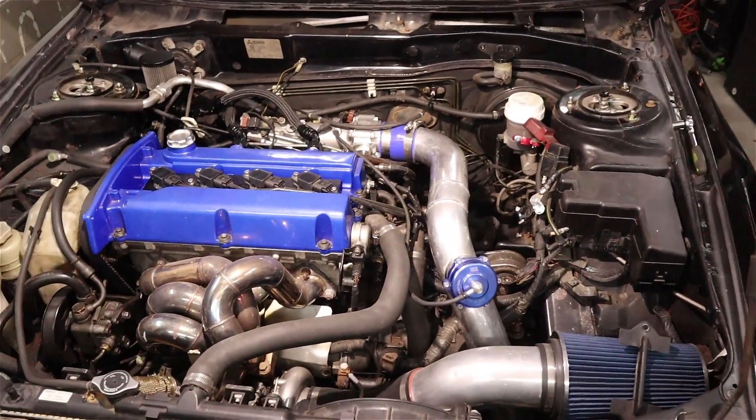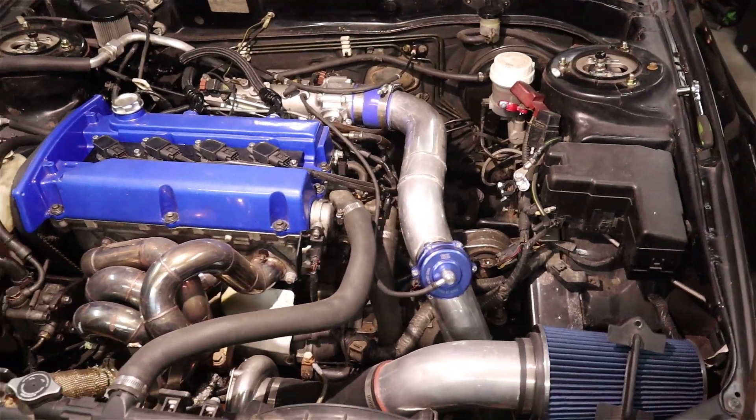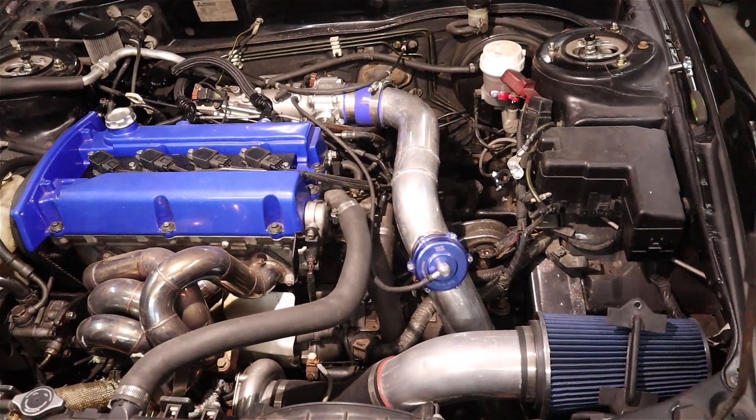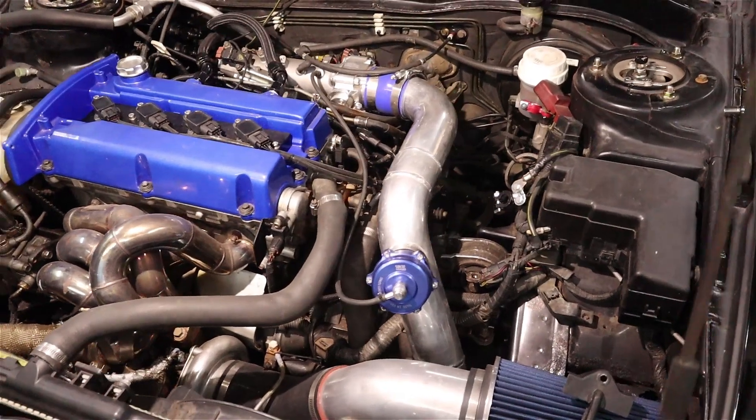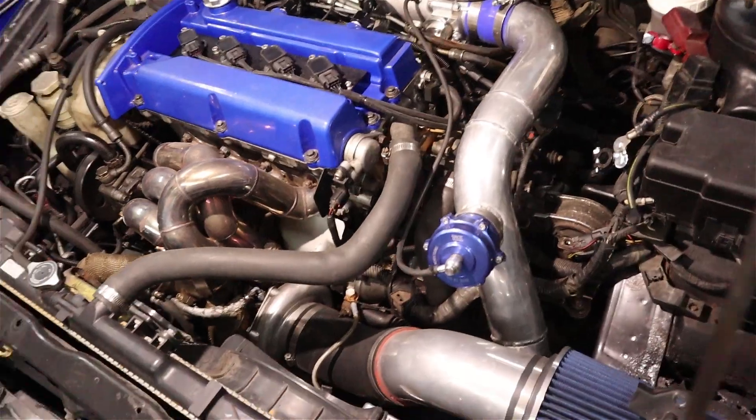The problem wasn't the shifter. Once I took the cables off I was able to move the shifter freely. I did pull it out just to inspect it but it appears to be in good shape. The cables aren't broken either. So that means my issue is going to be with the transmission itself. I went ahead and went to storage to grab my spare transmission.